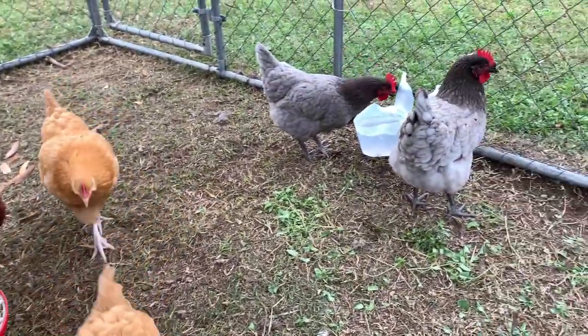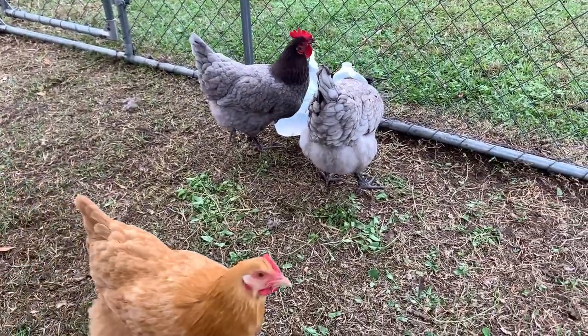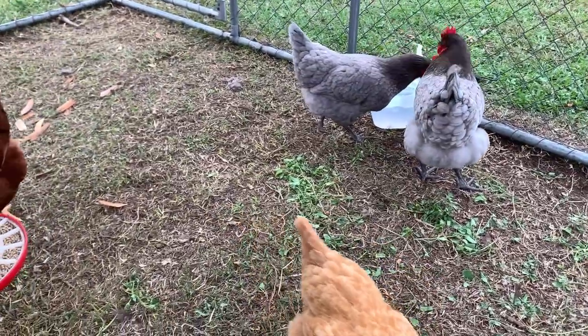Beautiful chickens. I love my chickens. Anyway, we'll update y'all on if it works or not. Hopefully it does.